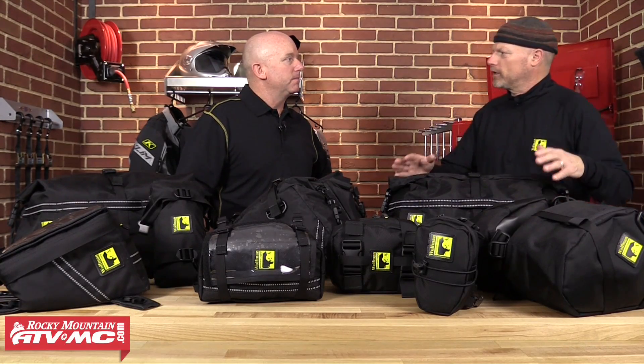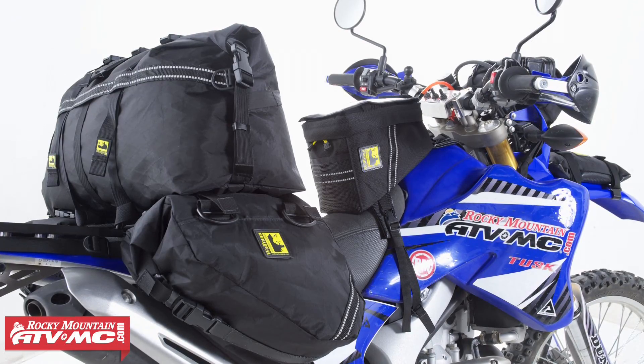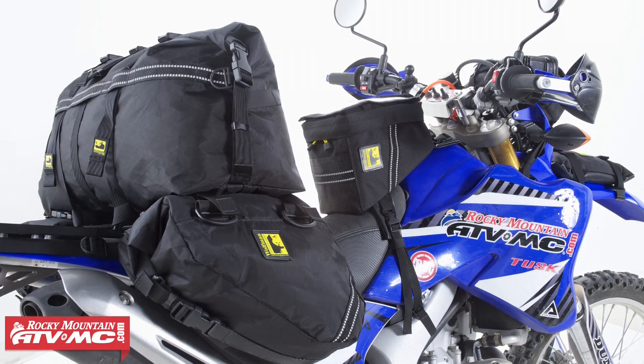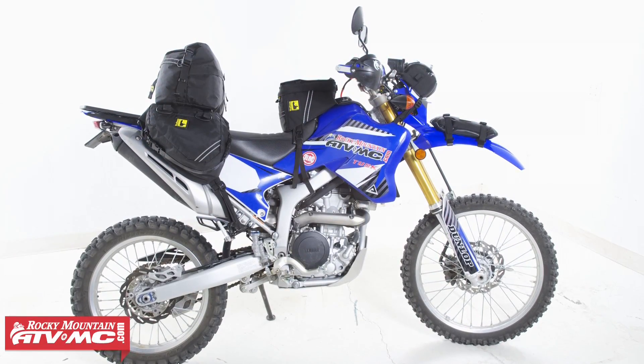Wolfman was started in 1992 and we've been in the motorcycle luggage business ever since. All of our products are made right here in the United States. We use only the highest quality fabric, webbing, and zippers that we can find, and then we assemble it with the highest level of sewing quality. The Enduro Series was created to fill a gap in the industry for people who wanted to ride smaller dual sport bikes and enduro bikes, and go where big bikes can go. Scott will tell you more about the individual products now.